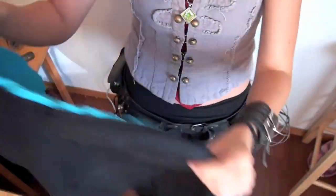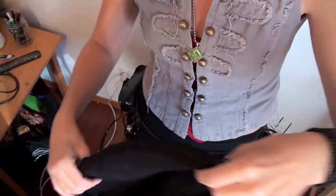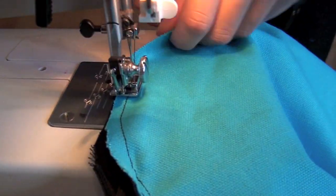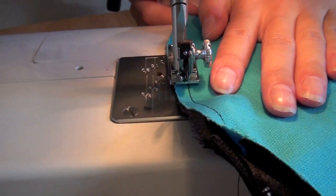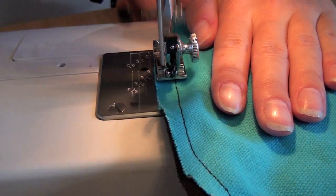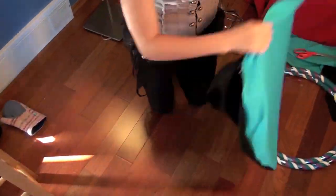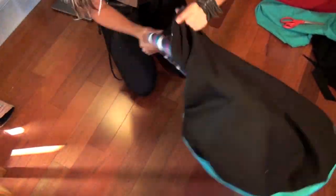Flip your bag inside out and line up both of your circles. Stitch around the edge of your circles. If your zipper wasn't the same size as the diameter of your hoop, remember to leave a little gap so your bag will open wide enough for your hoop to fit inside.